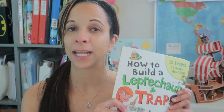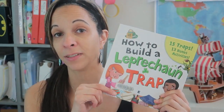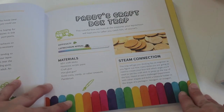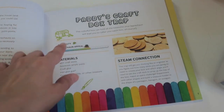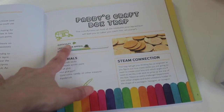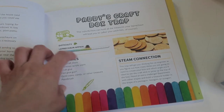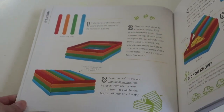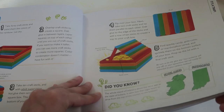I went to the library the other day and I picked up this book. It's called 'How to Build a Leprechaun Trap' and I'm gonna take you on a peek inside. In this book you have a bunch of different traps and they each have a name, and it tells you a little description about it. It gives you a difficulty level as well as a leprechaun appeal meter. It gives you the list of materials, your STEM connection, and then it gives very easy step-by-step instructions for your child to follow. It also gives you some digital facts.